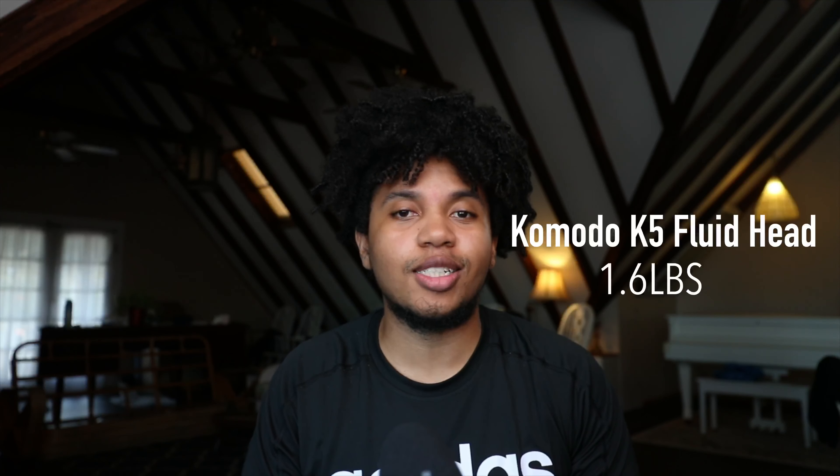Weight-wise, the A180 comes in at 1.7 pounds and the K5 video head comes in at 1.6 pounds, so when you combine the two you're looking at a combined weight of 3.3 pounds. Even though the C180 is actually a little bit lighter, a total setup weight of 3.3 pounds is still extremely light for a video head and monopod, especially if you're doing a lot of run-and-gun shooting.